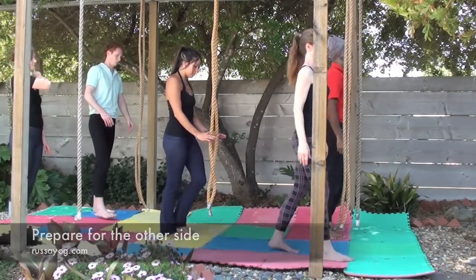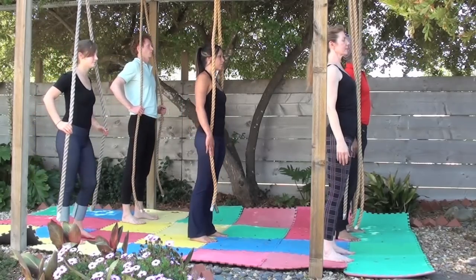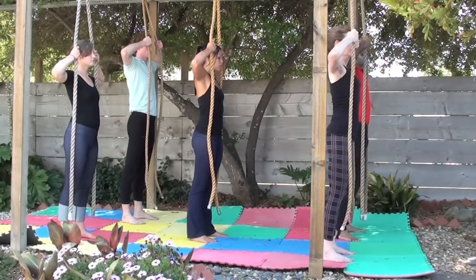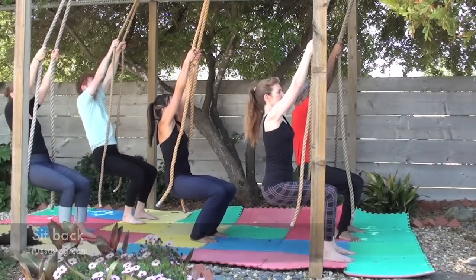Prepare for the other side of Jula. Approaching the rope, standing right underneath, stand tall. Reach the arms forward and take the ropes around your forehead height. Sit back, knees behind the toes.